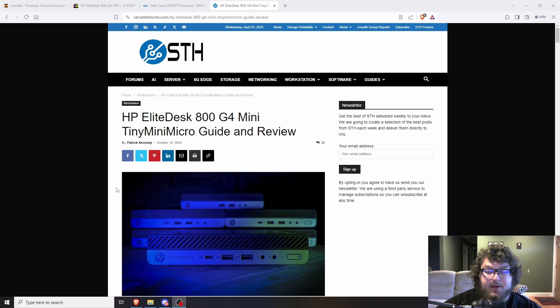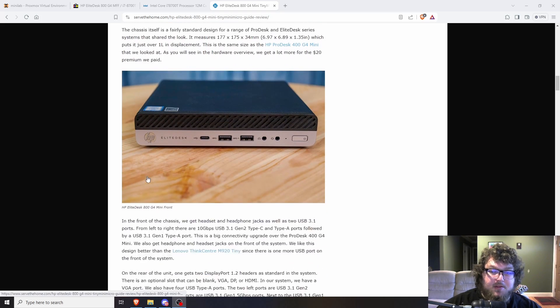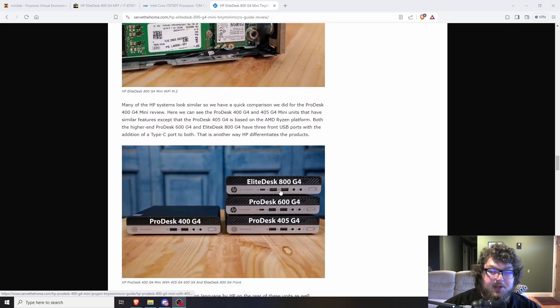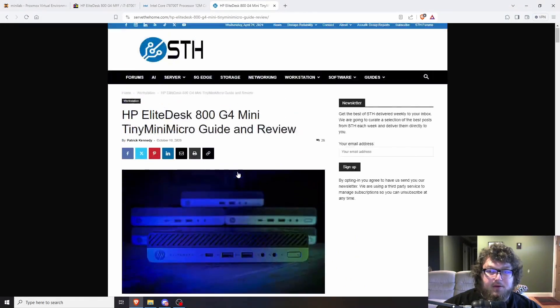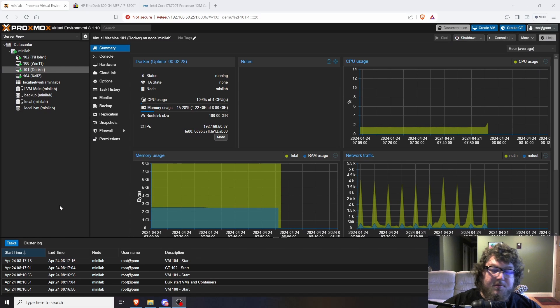I'll put links below to the ServeTheHome article. It was great and really helped me confirm what I thought about this PC. They took the time to figure out all the background info, all the interfaces, and everything else. The article breaks down every interface and all the jacks — it gives you USB info, showing one side has 10 Gbps and the other side 5 Gbps. It goes over RAM expansion, storage expansion, and compares it to other machines. The video at the top of the page is also really useful if you want deep technical specs.